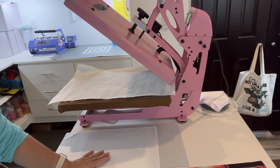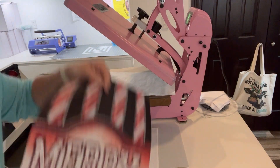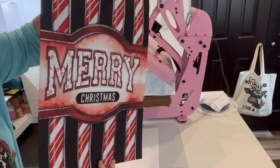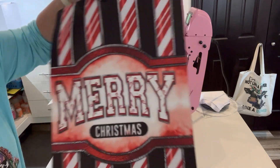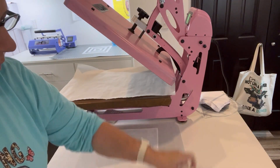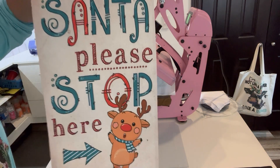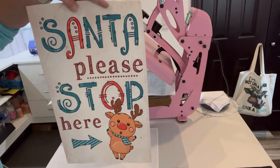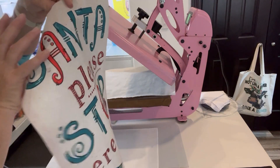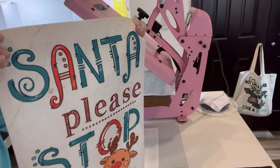I did one of each. This is the neoprene one and this is the design by Maple Dot Designs, one of our approved designers — really cute! And then I did this one on the more linen-y type material. This is the design from Disco Southern Strands, one of our approved designers. I just did this one on one side — how cute is that? Look at my colors!